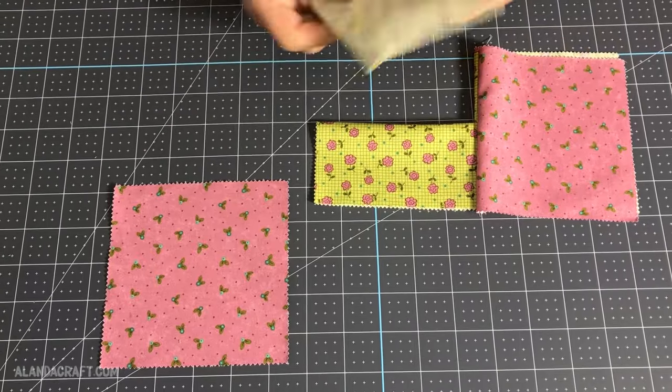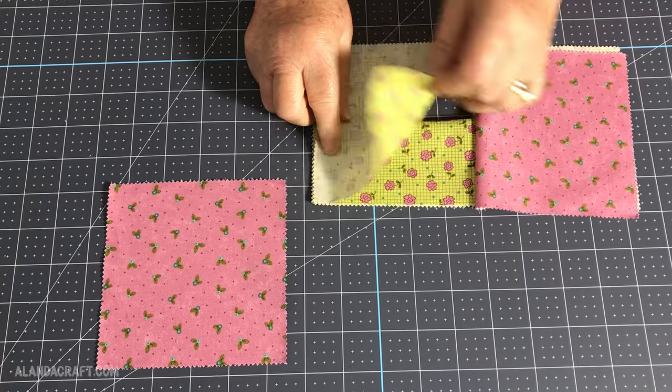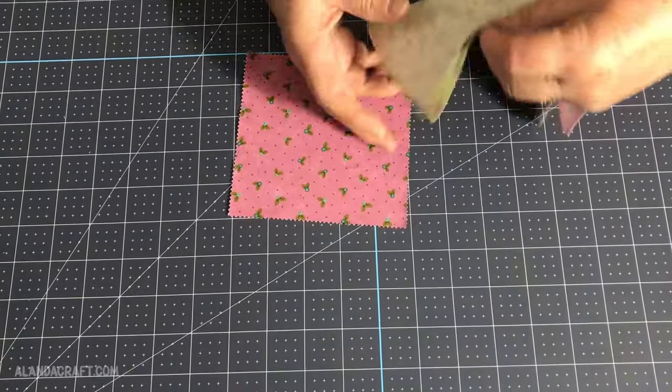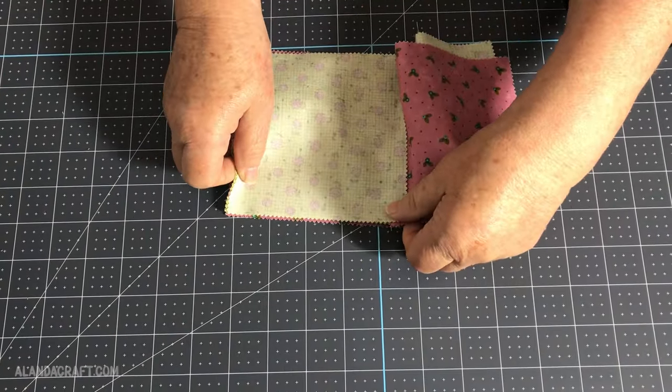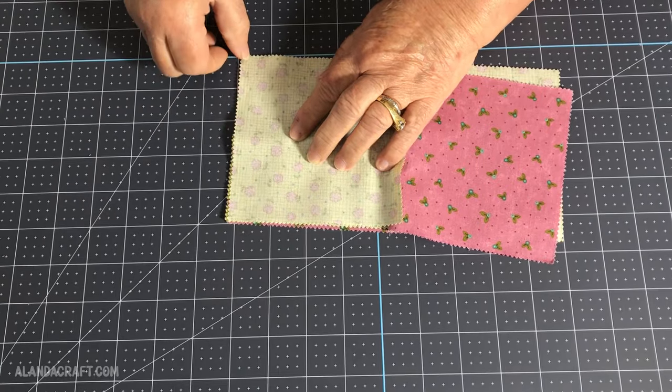You can press those pieces in place if you want — I'm not going to do that at the moment. What I do next is take this piece, which is the same fabric as the folded piece, and place that on top of the folded piece. Then I take the contrasting piece of fabric and slip it underneath, lining everything up along the top and along the side edges.